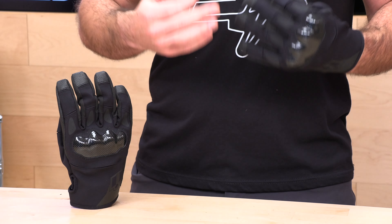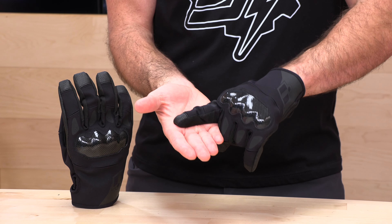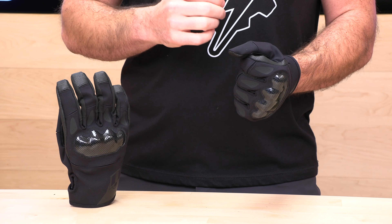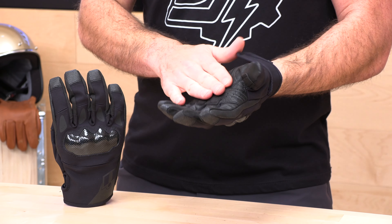All the Icon gloves run a little bit different, so I tried them on. The first thing you're going to do when measuring for gloves is get a ruler running across the thickest part of your palm, then check out that Icon sizing chart over at Speed Addicts. I have a four-inch measurement, which is right between large and extra large. What I've noticed is the Stormhawk runs a bit small, so round up — the extra large fits me right on the money. There's no way I could fit in the large.